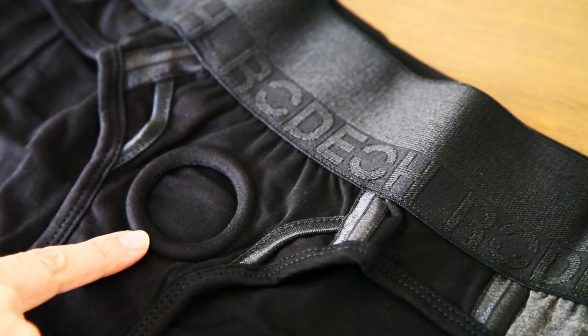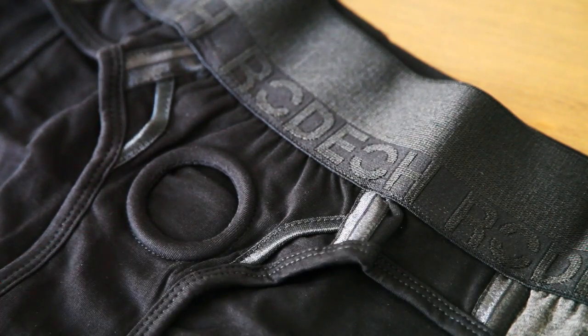Some of you are probably asking, what's an O-ring? Rodeo harnesses are designed with a sewn-in O-ring. An O-ring provides great flexibility and has little stretch to it, because when you put a dildo in it, you don't want it moving and shifting around — you want it to be in place. You know what I'm saying?